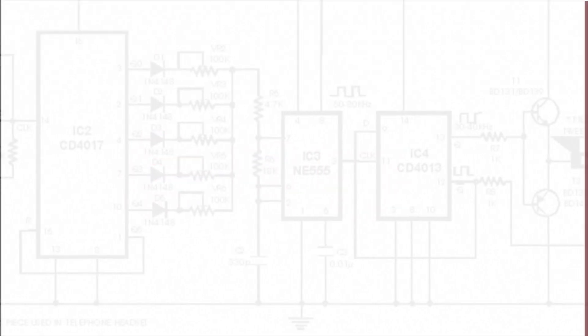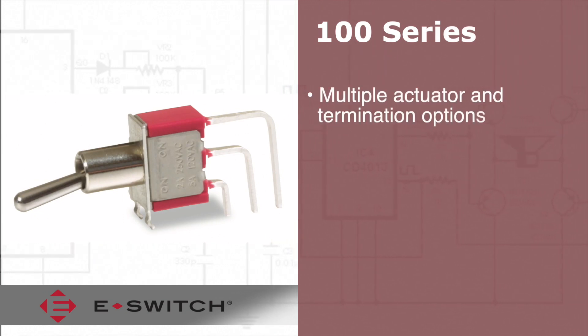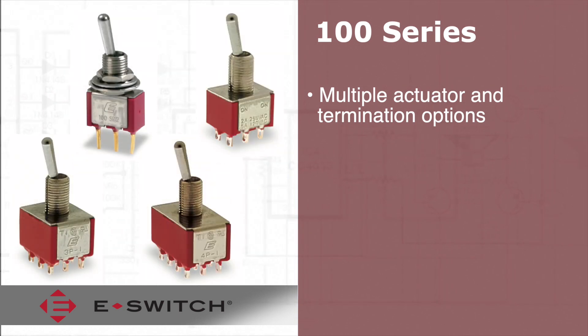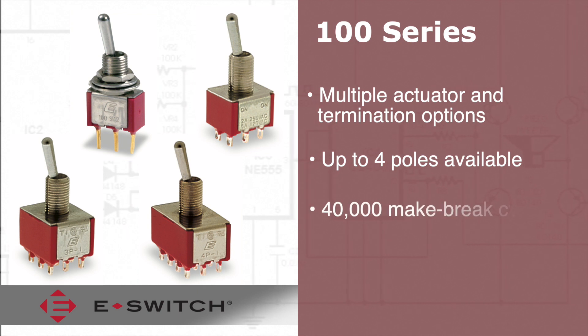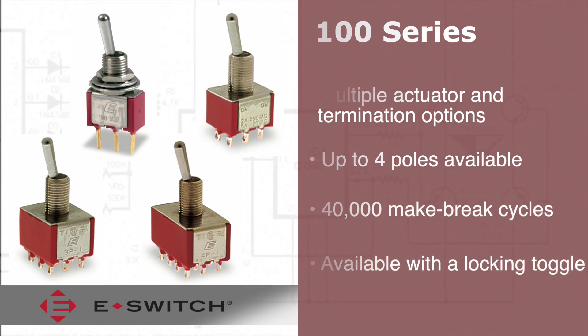Welcome to eBits. The 100 Series Miniature Toggle Switches offer numerous actuator options and termination options, including right angle PC mount. These toggle switches offer up to four poles with 40,000 make-break cycles. A locking toggle is also available.